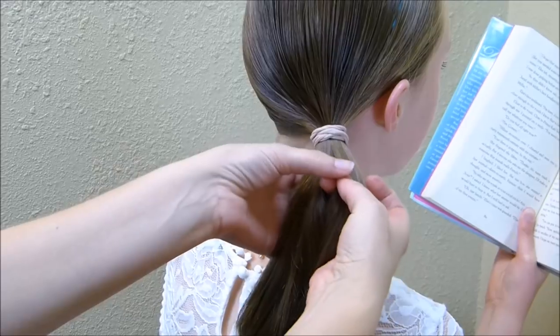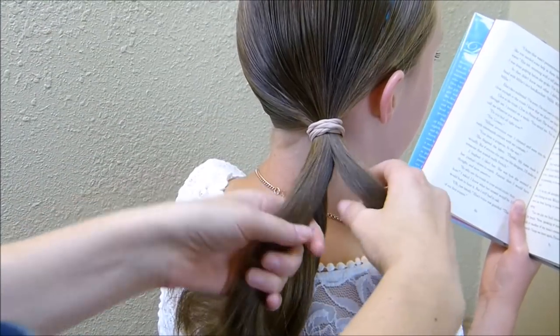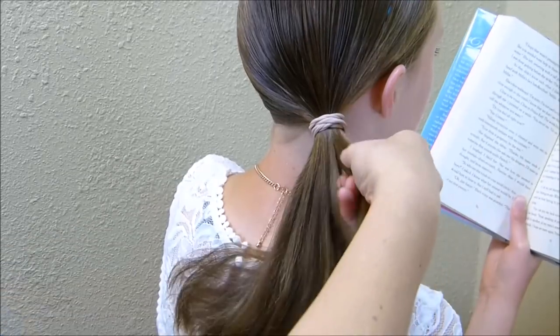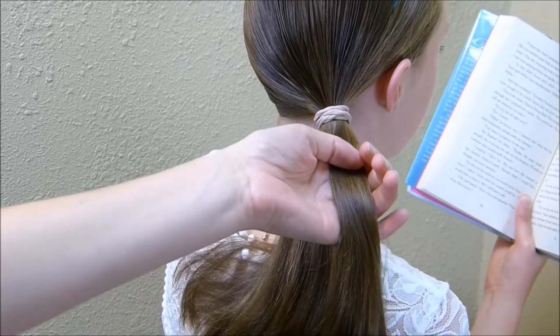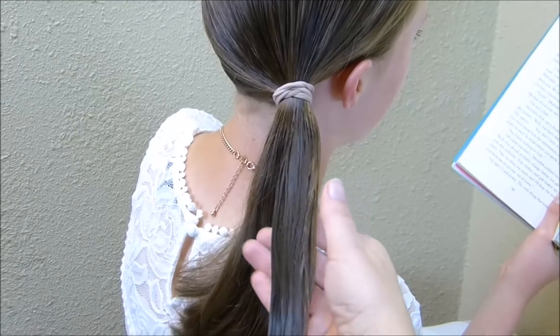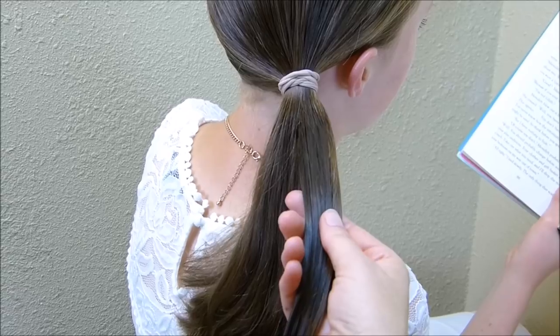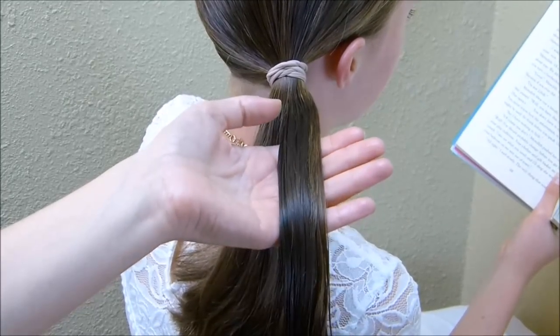What I'm going to do is split this ponytail into thirds. And then I'm going to take each of these sections and spray them with a little bit of water and some hairspray, just so that we can try and keep the flyaways down. You don't need to get this completely soaked — you'll just want it damp. And if you don't want to use water at all, you can just use product instead.